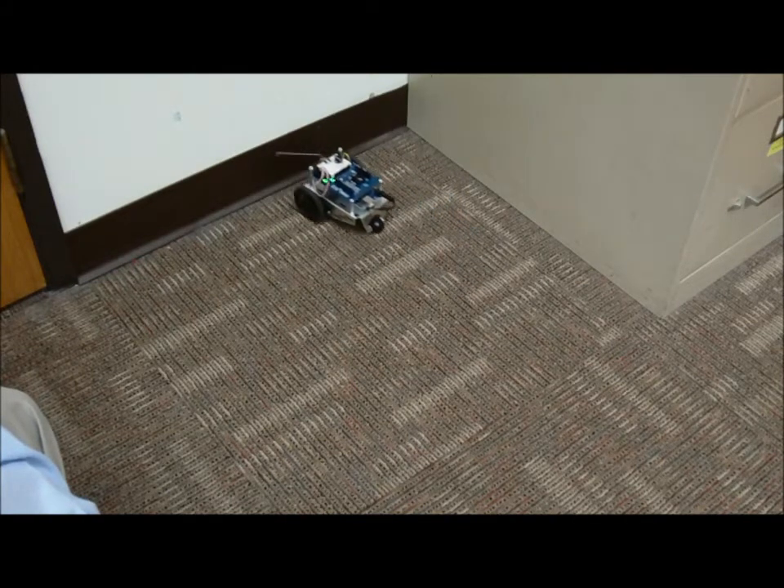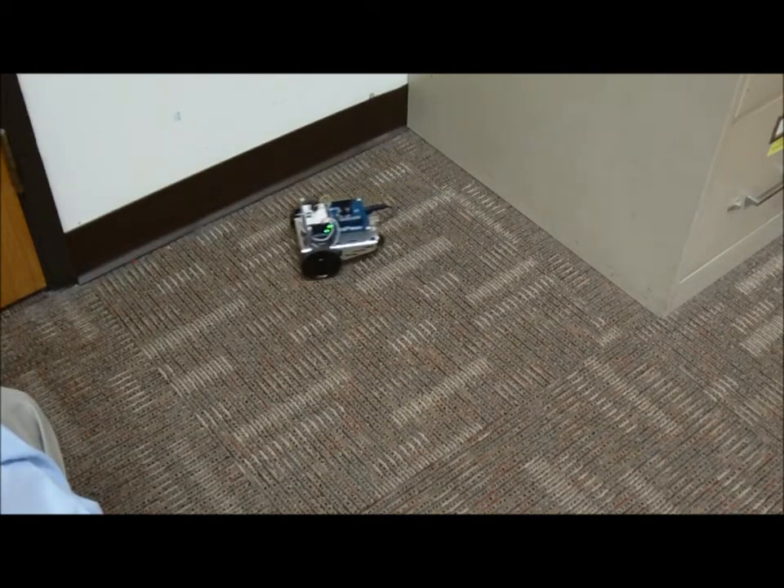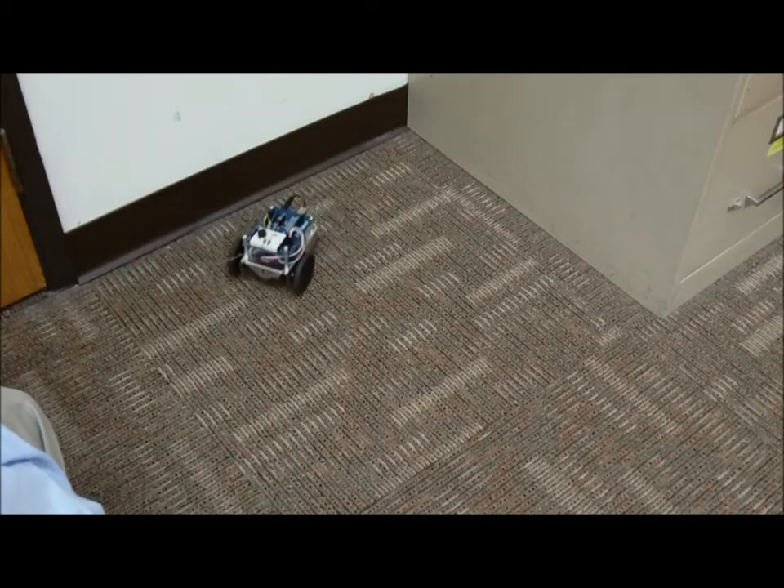It backs up, tries to find a way out. Still no good. And we're out of there.